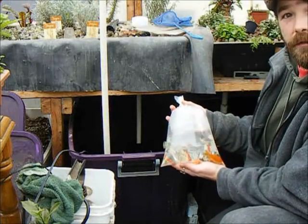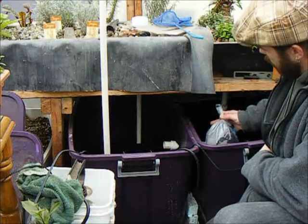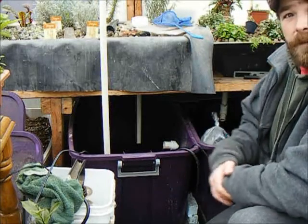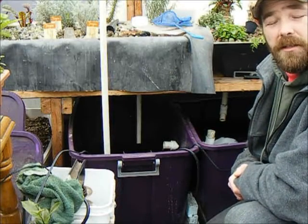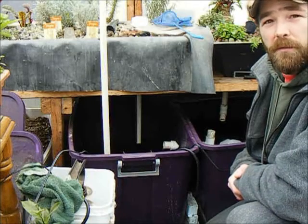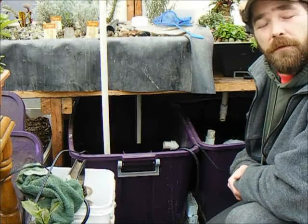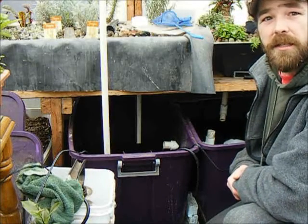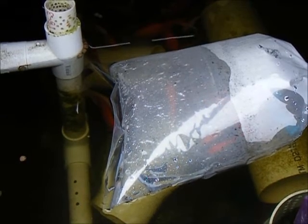As always, you're going to want to take your fresh batch of fish and float it in the water for a while to allow the two temperatures to come together. This helps prevent startling your fish or shocking them when they enter either significantly warmer or significantly colder waters. I'm going to let these fish float for about 20 minutes to adjust the temperature. As you can see from the fog inside the bag with the new fish, there is a definite difference in the two temperatures.